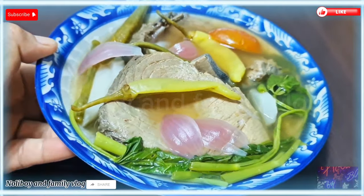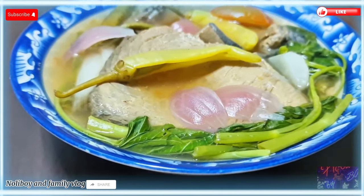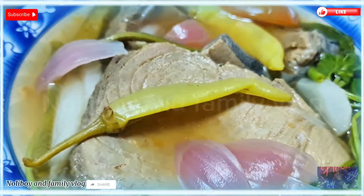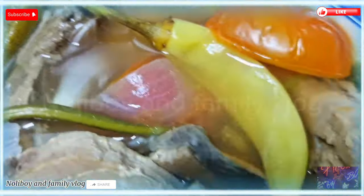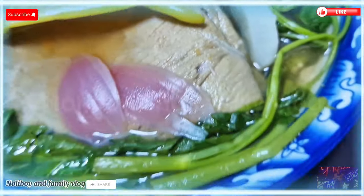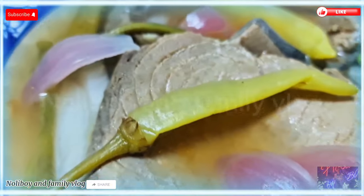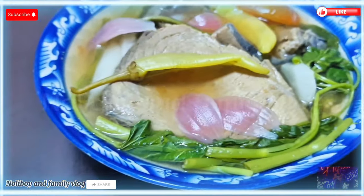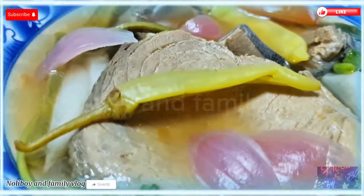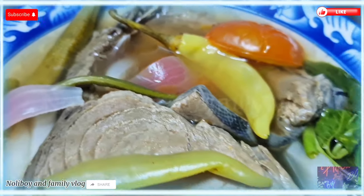Done na po tayo sa ating bagong recipe for today — ang ating napakasarap at malinamnam na sabaw, ang ating sinigang na tuna. Maraming maraming salamat po guys sa inyong suporta at sa inyong walang sawang panunood nitong aking mga bagong ina-upload na video. Salamat po. Thank you po sa mga hindi nag-skip ng ads. Hanggang dito na lang po yung ating video. Tara! Kain tayo!